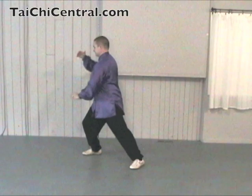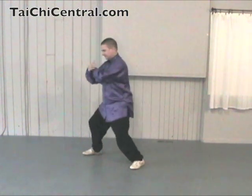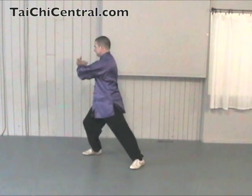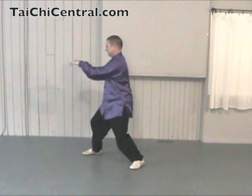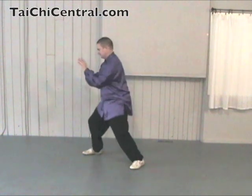Ward off is also called Pang, roll back is Lui, press or squeeze — or cram as it's sometimes called — is Ji, and the last movement is called An, which is like pushing a button or setting something aside.